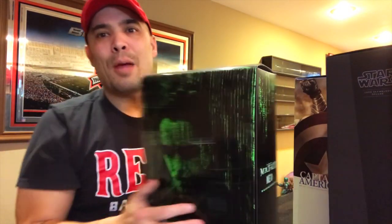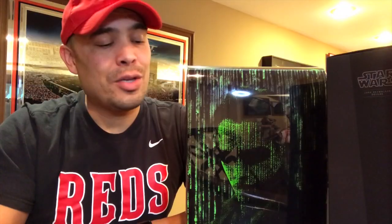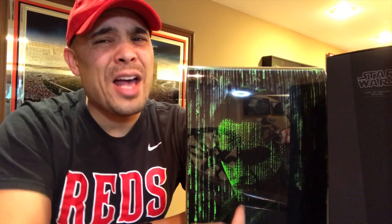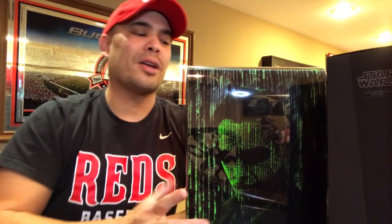The last 1/6 scale figure I purchased is Keanu Reeves as Neo from The Matrix by Hot Toys. I'm a huge fan of the Matrix movies, especially the first one — it's one of my favorite movies of all time. The other two were pretty good, but I just love the first Matrix.